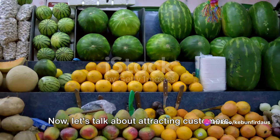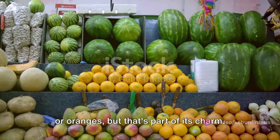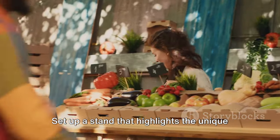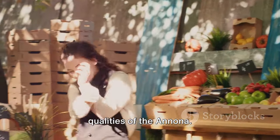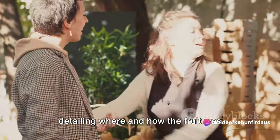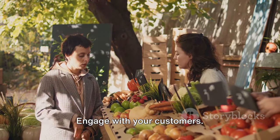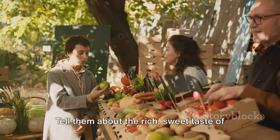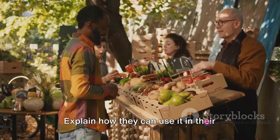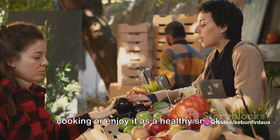Now let's talk about attracting customers. Anuna may not be as well known as apples or oranges, but that's part of its charm — use this to your advantage. Set up a stand that highlights the unique qualities of the Anuna. You might want to display a sign detailing where and how the fruit was grown, or even offer samples for people to try. Engage with your customers and tell them about the rich sweet taste of the Anuna and its tropical origins. Explain how they can use it in their cooking or enjoy it as a healthy snack.